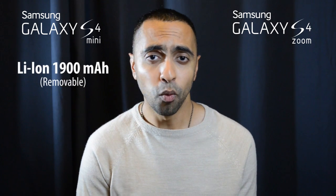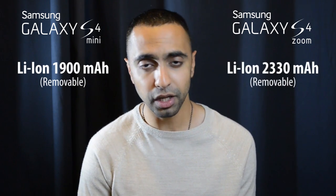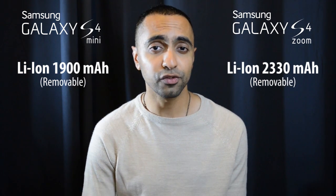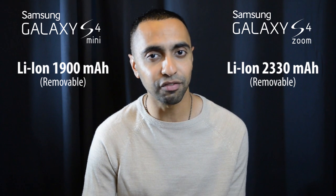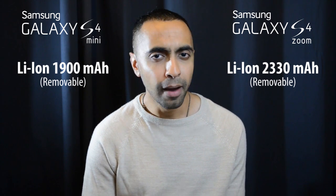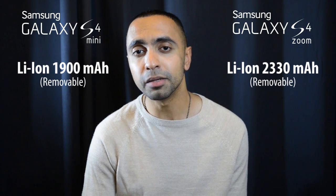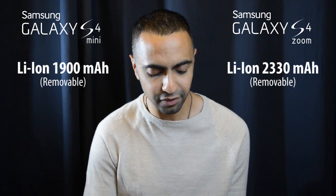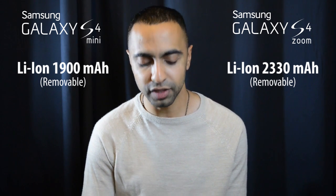For battery, the S4 Mini has a 1,900 mAh battery, whereas the S4 Zoom has a 2,330 mAh battery. The S4 Zoom does have a larger battery, which will be needed if you're using the camera and flash frequently. Generally speaking, I believe they've given the S4 Zoom a slightly larger battery because of its camera capabilities.